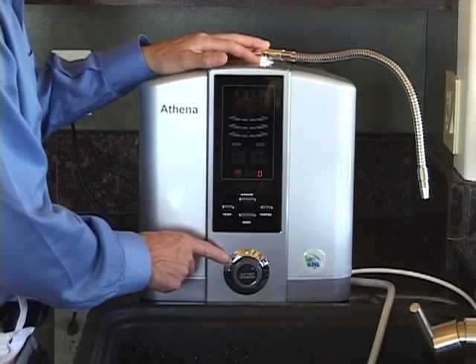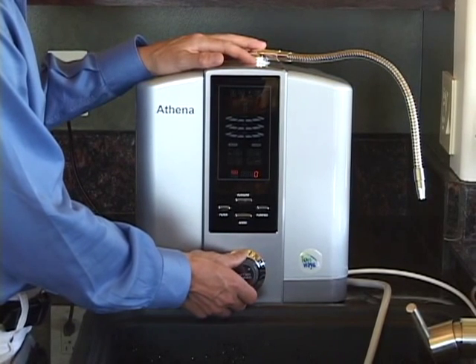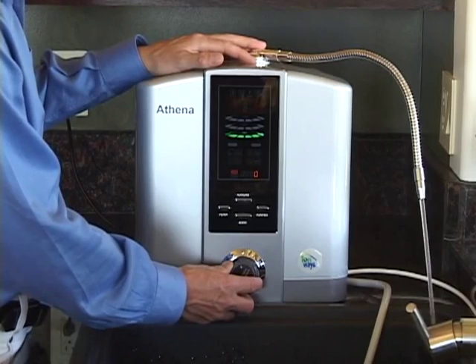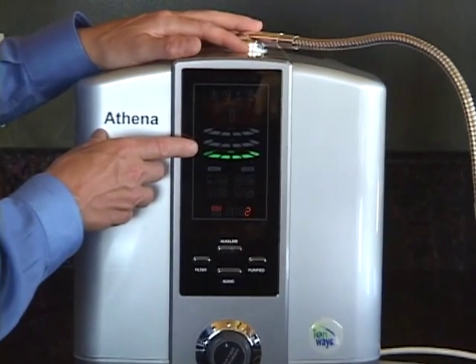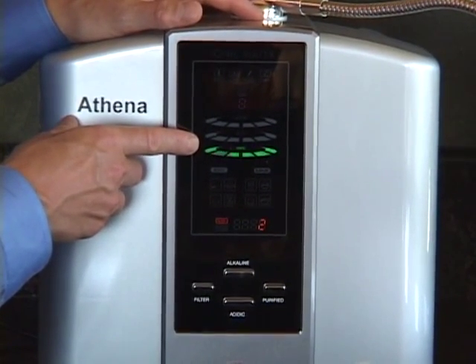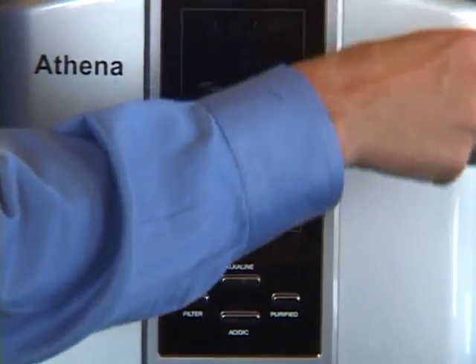This is a great feature to improve and fine-tune the performance of your machine. For right now, we'll just turn it on to a nice easy flow — about two-thirds between on and off. You'll notice the type of water is confirmed by voice, and in this case it's purified, as indicated by the green LEDs on the screen.